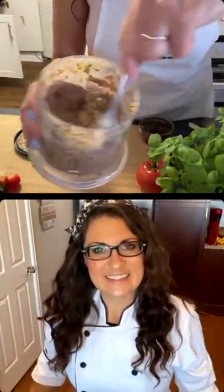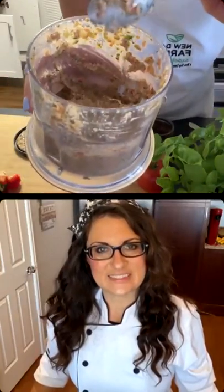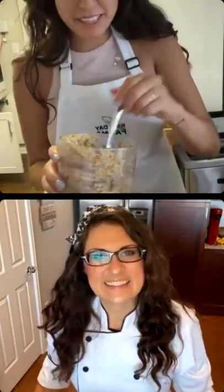Look at that pesto — it looks great. I'm going to do a little taste test. Definitely did not need any water. This is so good — wow, I love it! I like that it's not an original pesto since we added the red bell pepper. This is really good, I'm excited.